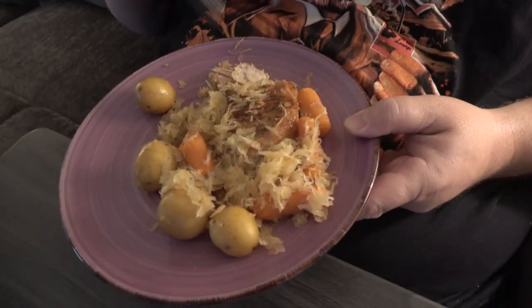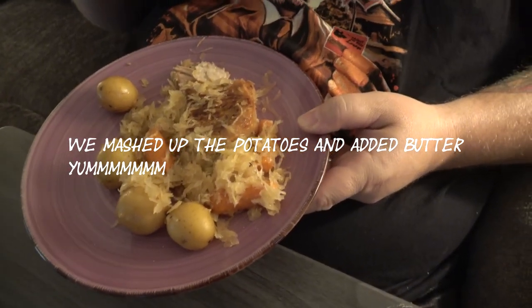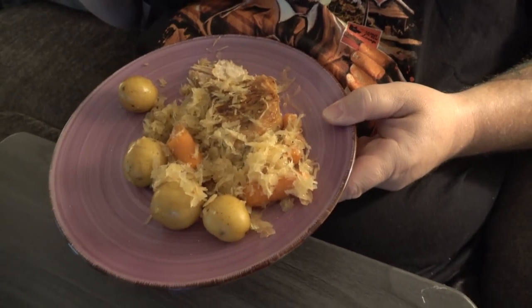So we've got some potatoes, we've got carrots, and sauerkraut — all delicious.